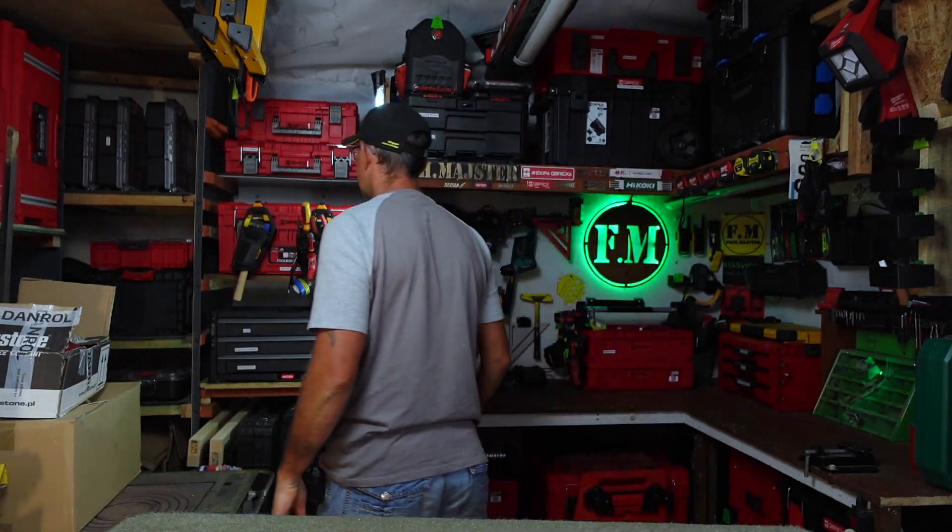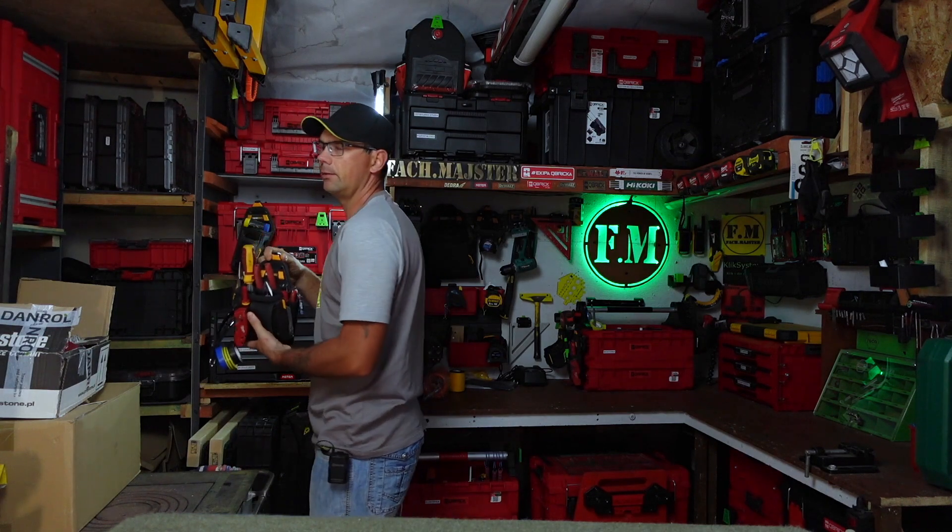Cześć, witajcie. Dzisiejszy odcinek – kolejna kieszeń od Tuffbuilda. Tym razem pokażę Wam taką kieszeń, tak zwaną magazynową.